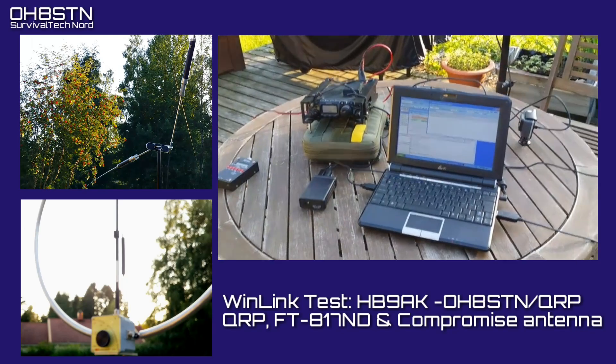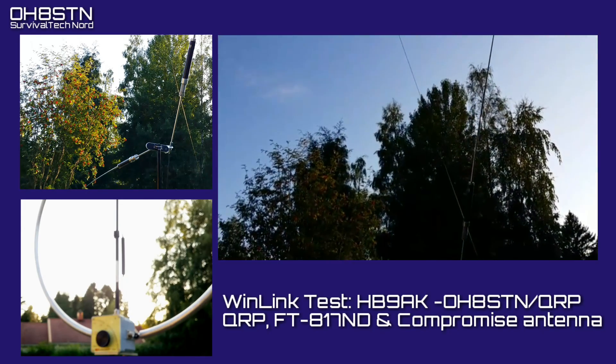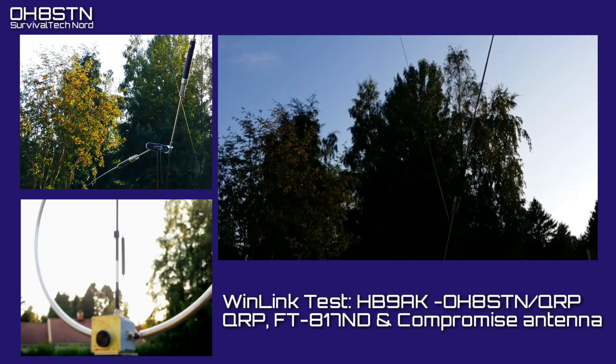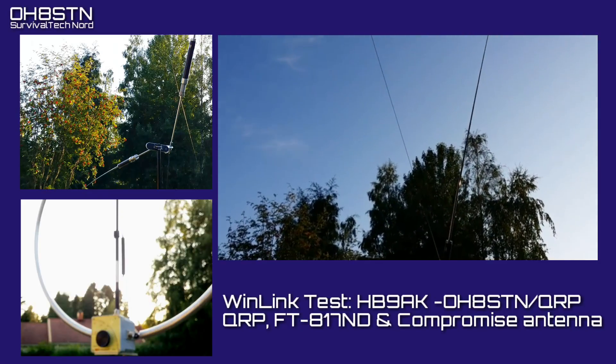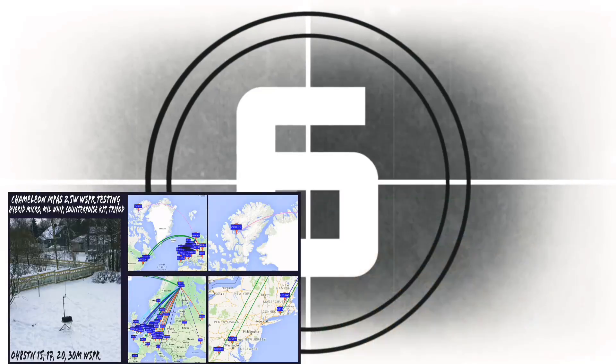That exercise got me thinking: is it actually possible to use QRP power to connect to a distant RMS gateway with a compromised antenna? Let's test it out and see. You are listening to the Emergency Broadcast Systems.